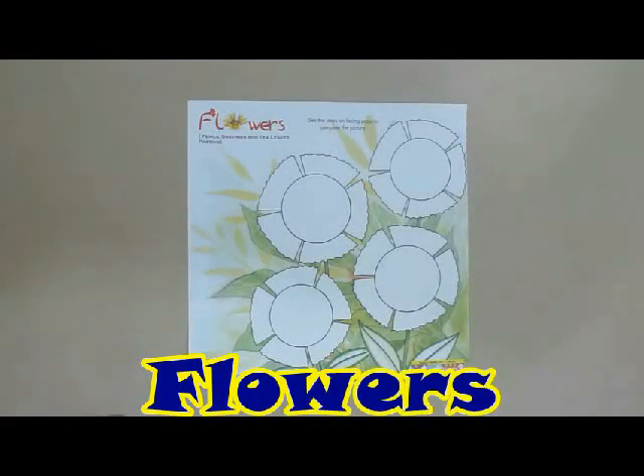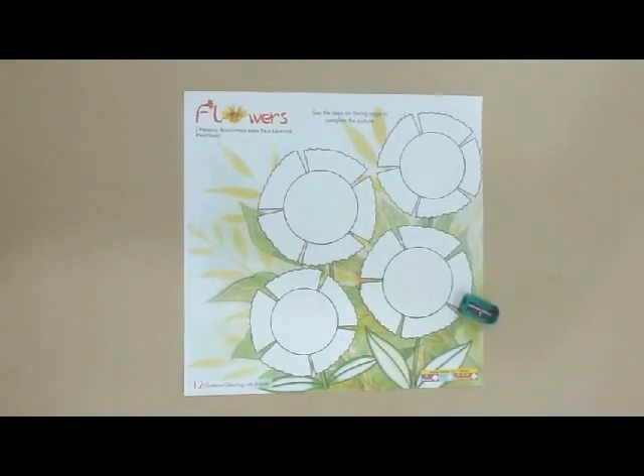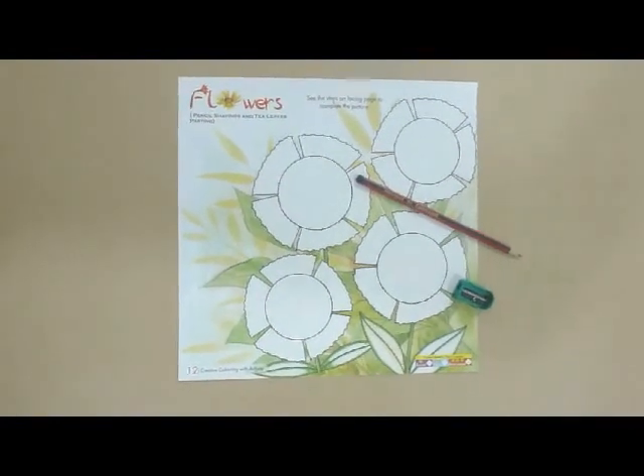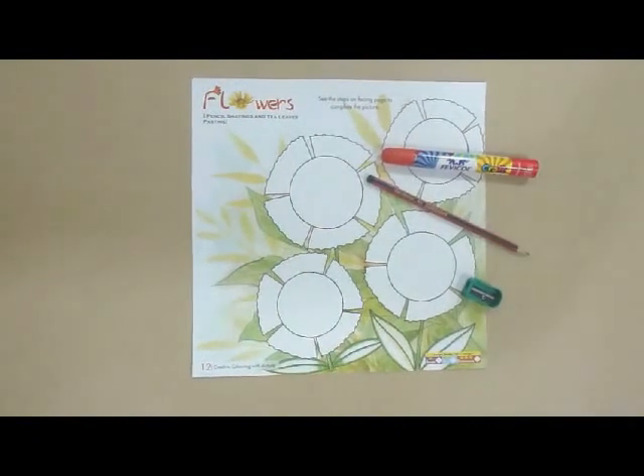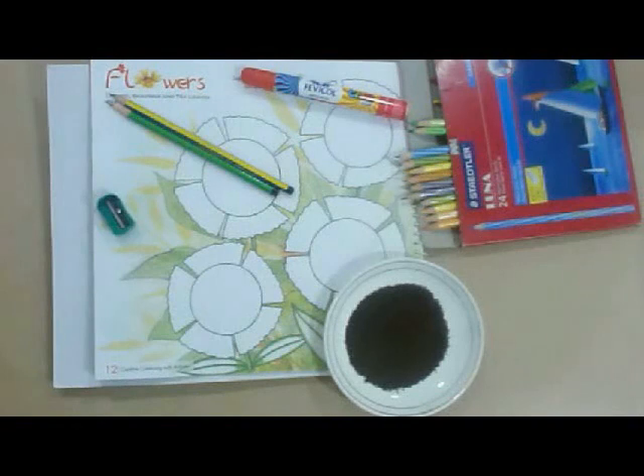Now we are going to make flowers. The materials required to make these flowers are a sharpener, pencil, fevicol, tea leaves, and pencil colors.